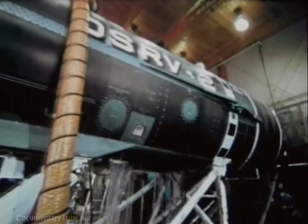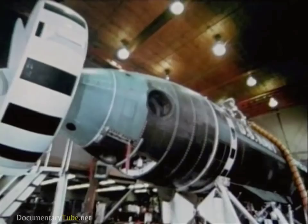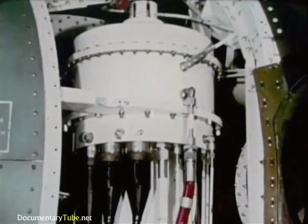This fiberglass skin is for hydrodynamic streamlining only and is free flooding. Inside, three connecting pressure spheres, each seven and a half feet in diameter, hold the controls, diving crew, and rescuees. Most of the systems and units are in smaller containers in the free flooding areas fore and aft. These containers are pressure compensated.